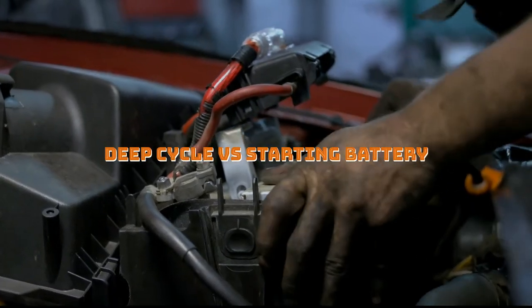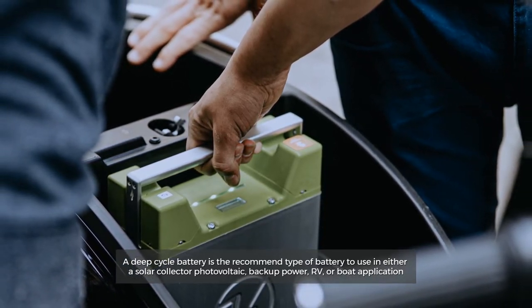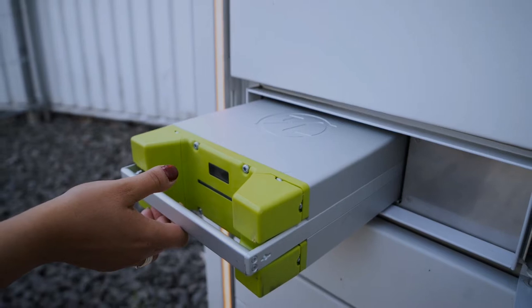Deep cycle versus starting battery. A deep cycle battery is the recommended type of battery to use in either a solar collector, photovoltaic, backup power, RV, or boat application. So let's get started.